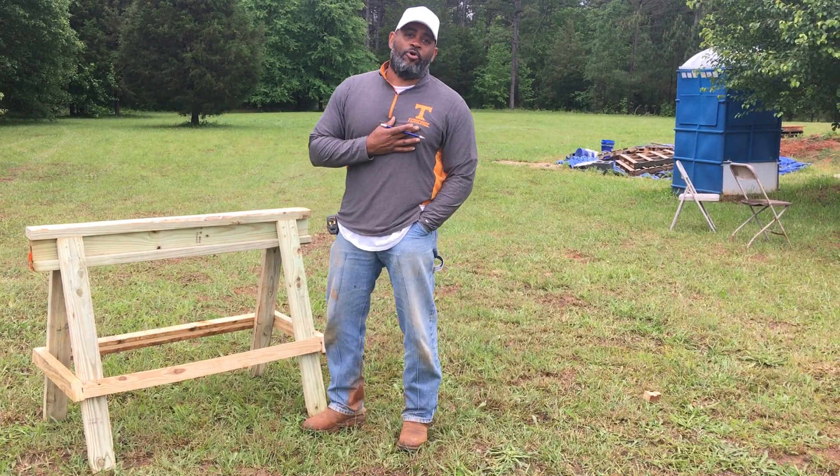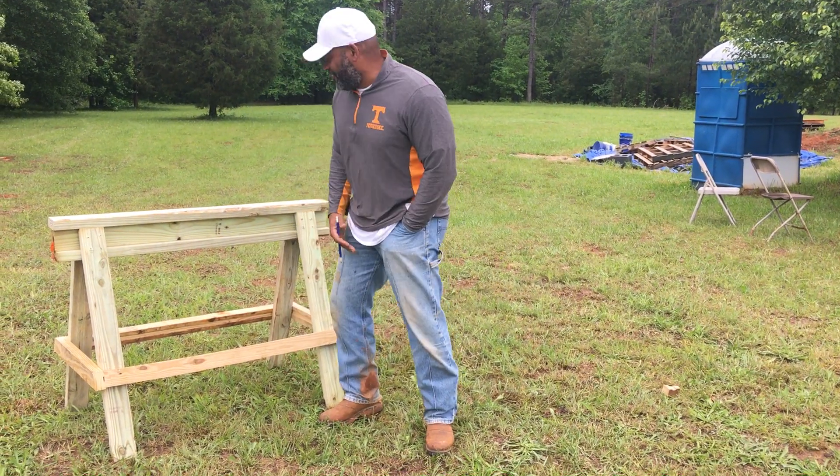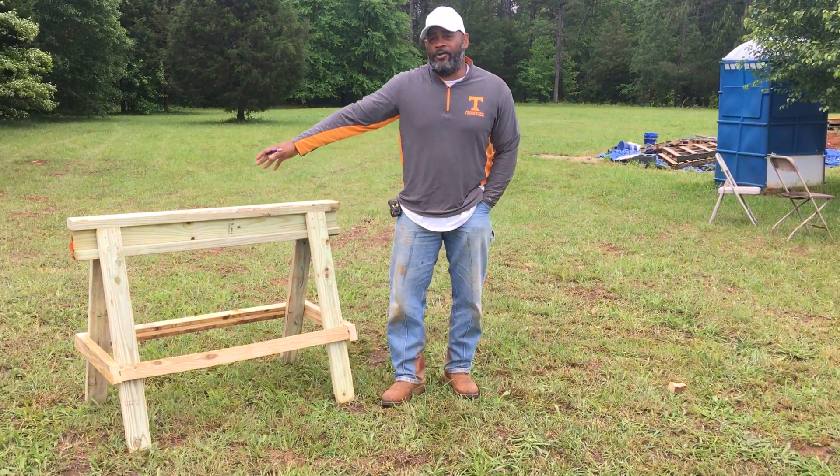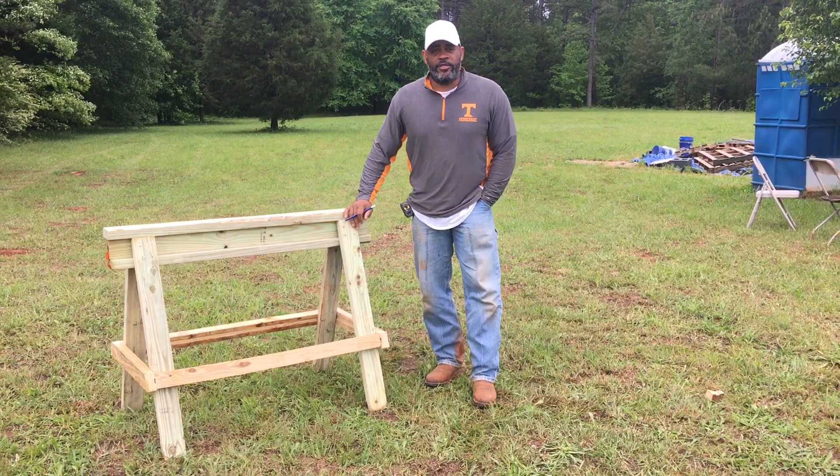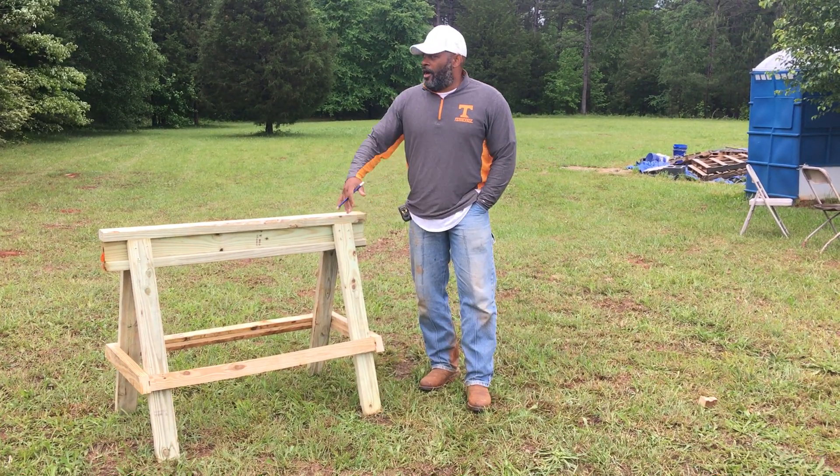Everything with us old folks is about bending over. Y'all can do it all day long. But anyway, that's pretty much how you build a sawhorse. Any more questions? No sir. That's pretty simple.